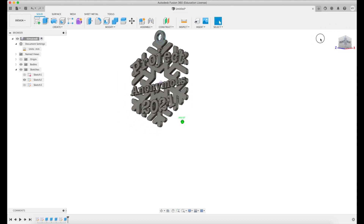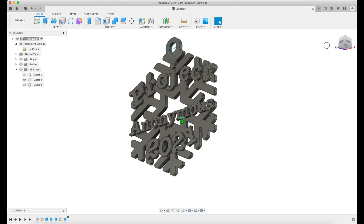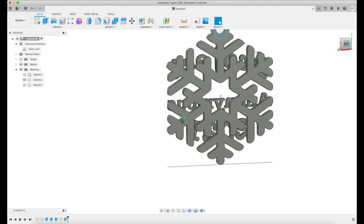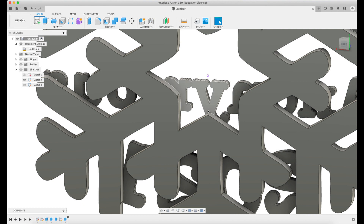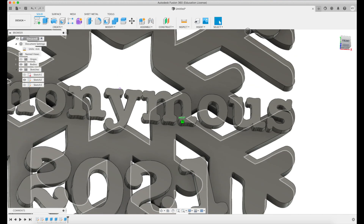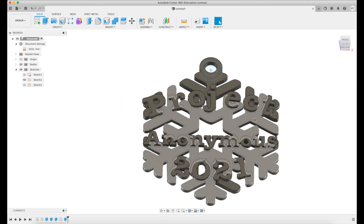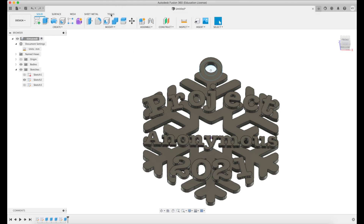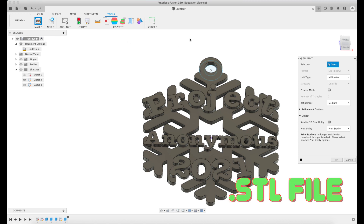That looks really nice — definitely like it. Pretty easy project. The only thing I'm worried about is this letter Y is just attached on the snowflake and may break off if bumped too hard. But it should print okay because we'll put supports on the back. We'll call the design good and put it into our slicer. First, we need to convert it to an STL file — select the object and save.